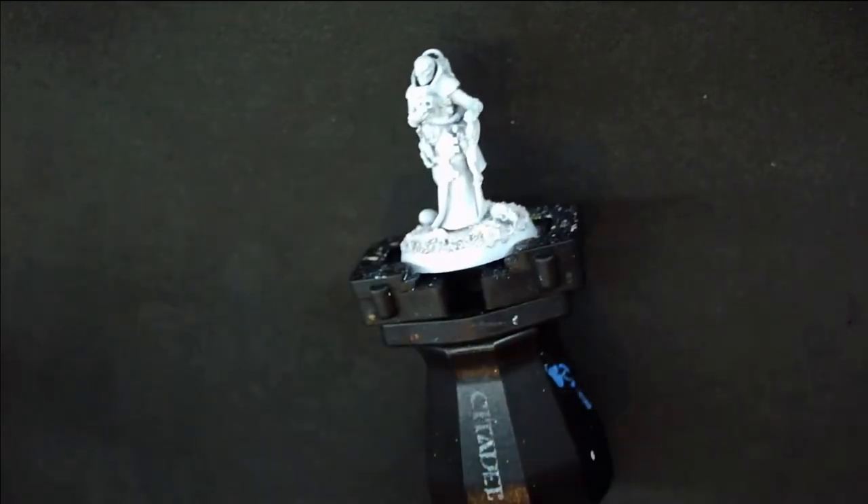Let's first pick out a mini. Today I picked a custom Magus that I made for my Genestealer cult army. I primed him white and he's ready to go.